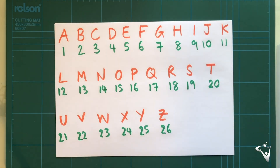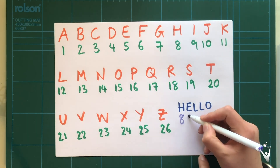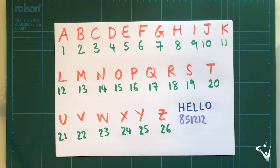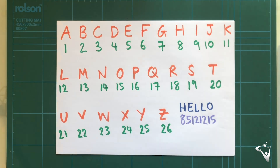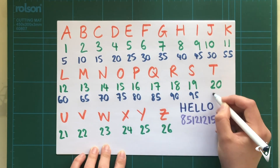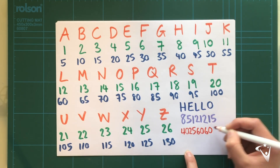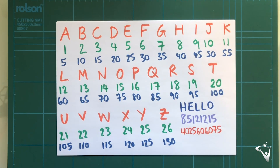Once each letter has a number assigned to it, we can then write out our message using the numbers instead of the letters. And then if someone sees that message, they're just going to see a string of random numbers that they won't understand unless they know how to solve it. If you want to make a more complex code, you can change the way you assign the numbers — try using a different sequence, and the more complex it is, the more difficult it is to identify the message. If you want to have a go at a few different substitution ciphers, have a look in the handout — there are a few different activities you can work through, and then try to come up with your own substitution cipher.